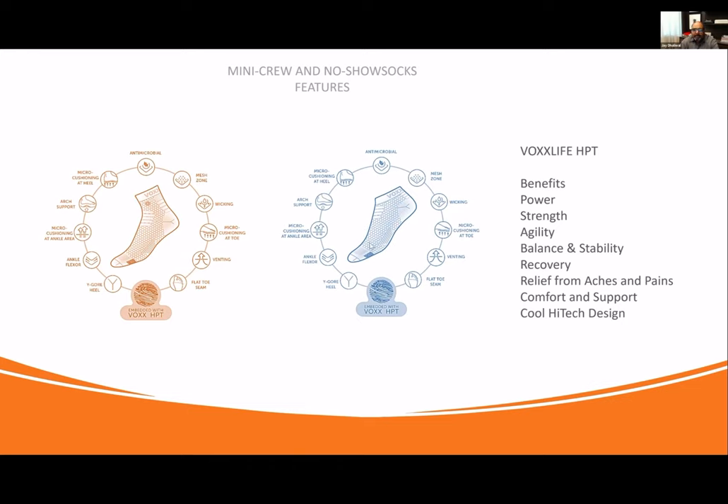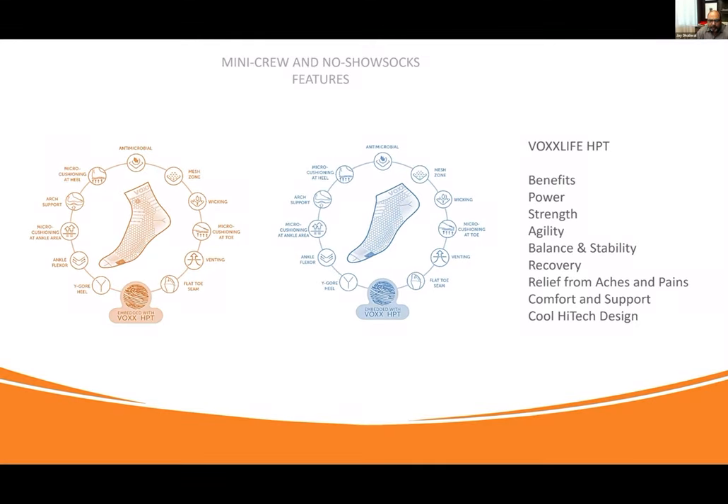The ankle flexor right up here allows for cushioning where our sneakers sit, giving more comfort as we're walking around and where the bending is. Micro-cushioning at the ankle area provides more buffeting and cushioning for comfort. Our support gives that nice snug fit, and micro-cushioning at the heel handles impact. We've got ergonomic zones built into these socks that allow for maximum comfort, maximum support, maximum antimicrobial function, and maximal wicking to keep your feet dry and fresh.